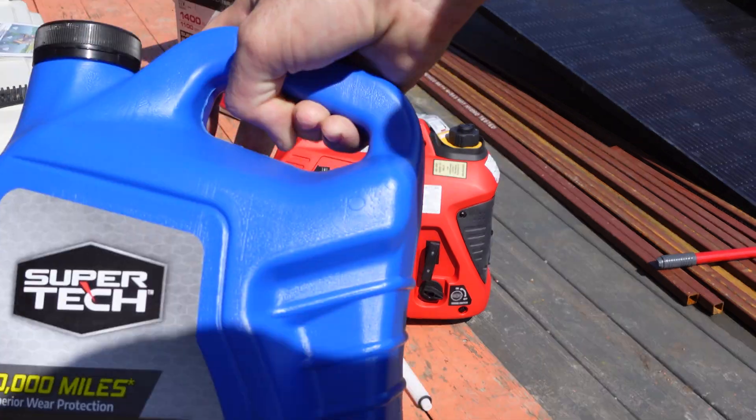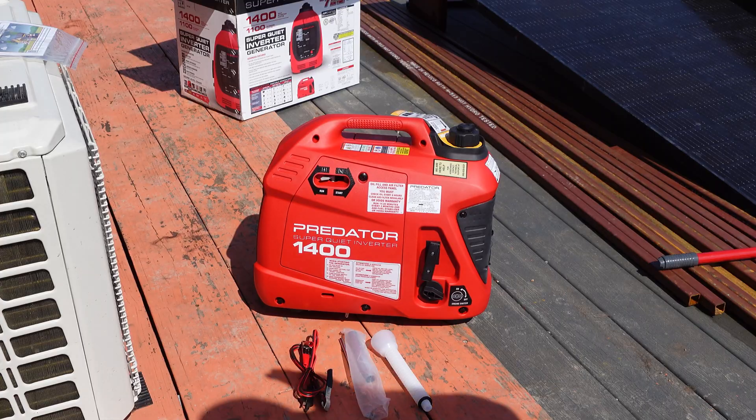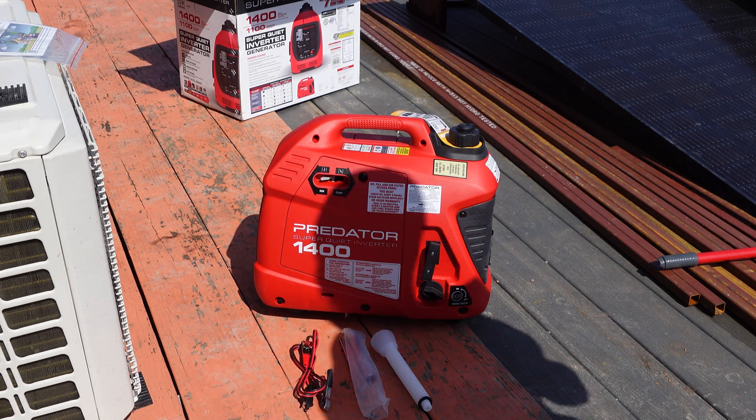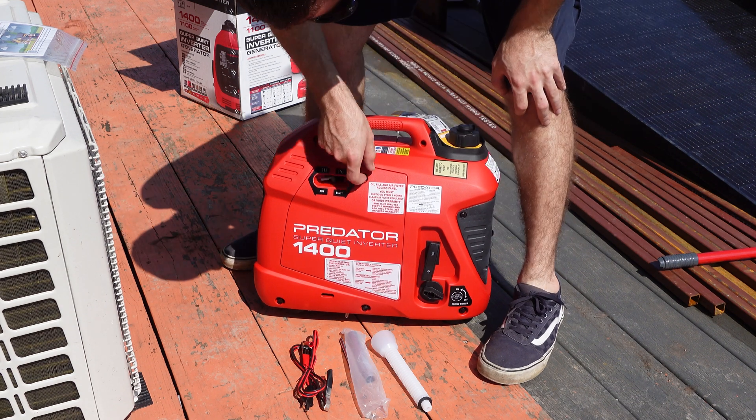For oil I'm just going to run some 10W-30. I'm going to end up changing the oil after the first few hours anyway to kind of break the engine in — I do recommend doing that.